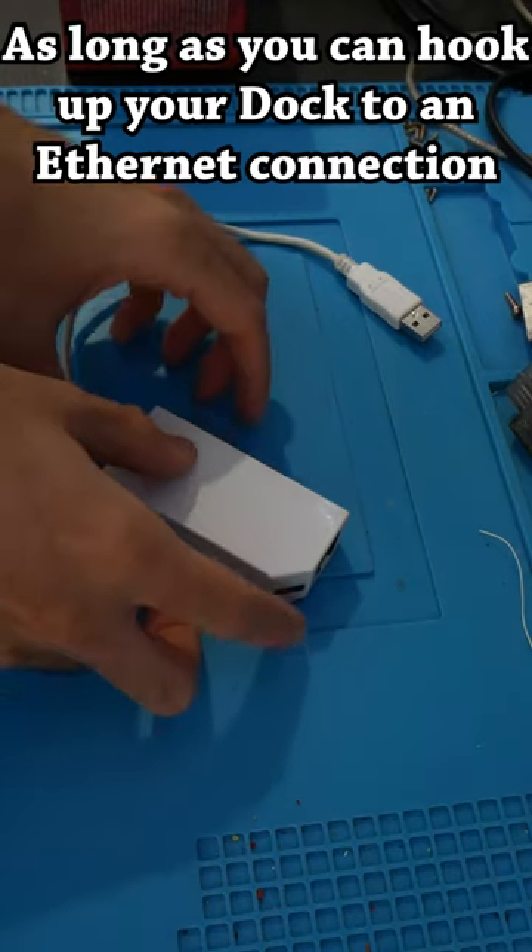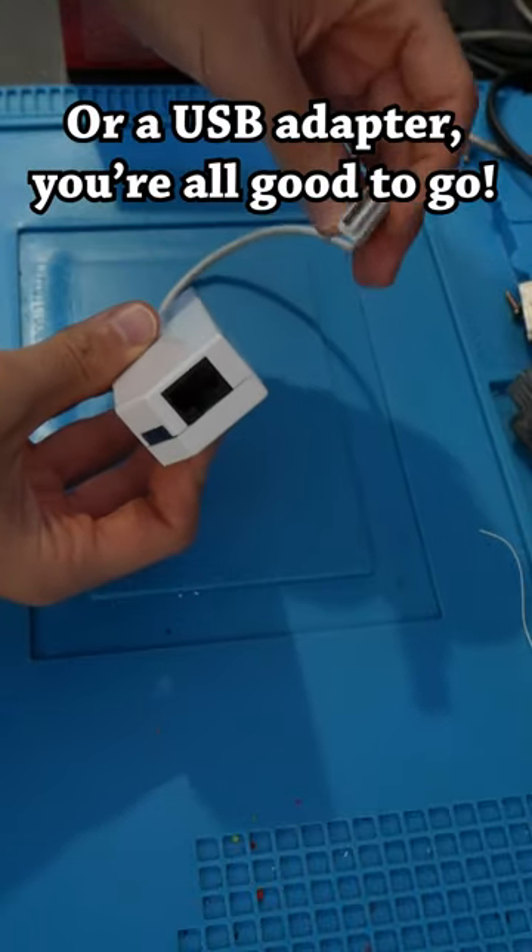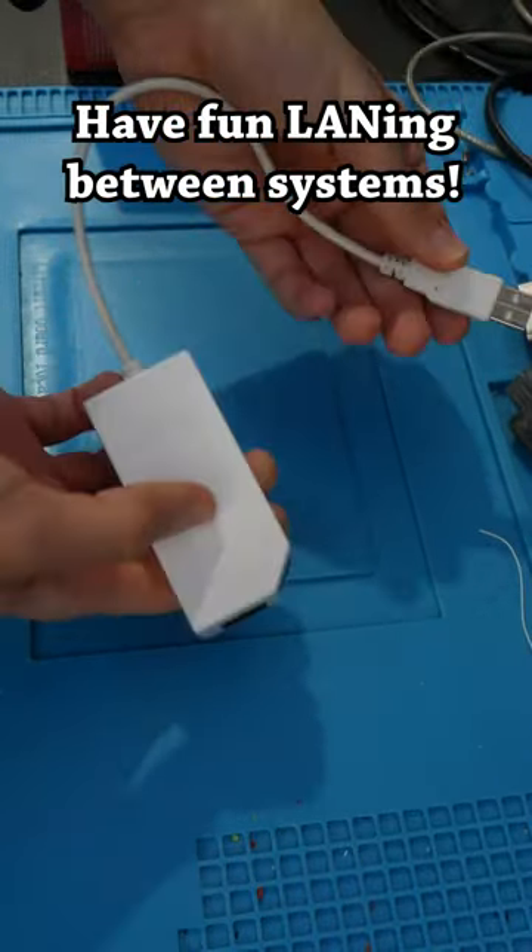As long as you can hook up your dock to an ethernet connection using a newer OLED model dock or a USB adapter, you're all good to go. Have fun playing between systems!